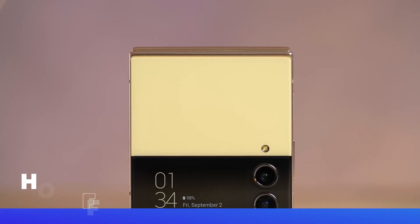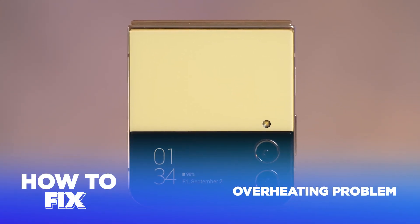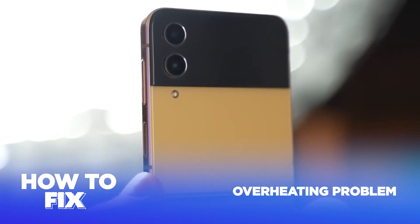In this Tech Jive video, we're diving into an all-too-common issue with the Samsung Galaxy Z Flip 3 — the dreaded overheating problem.